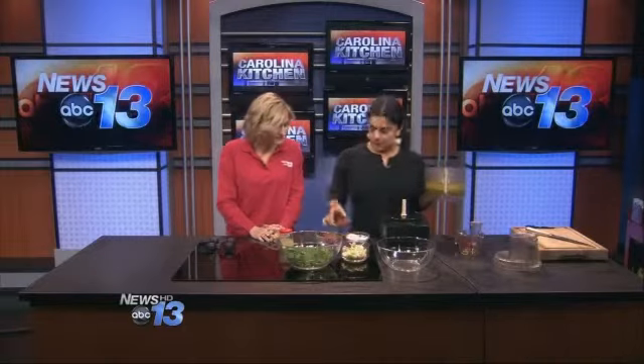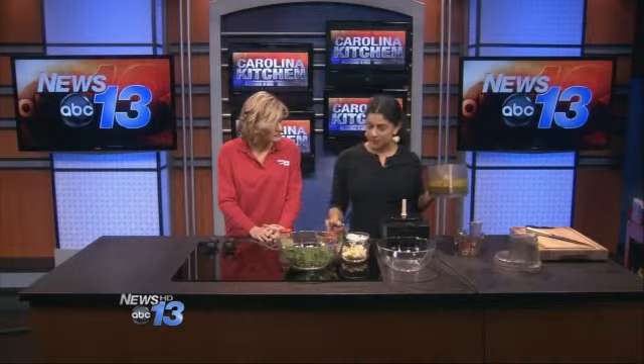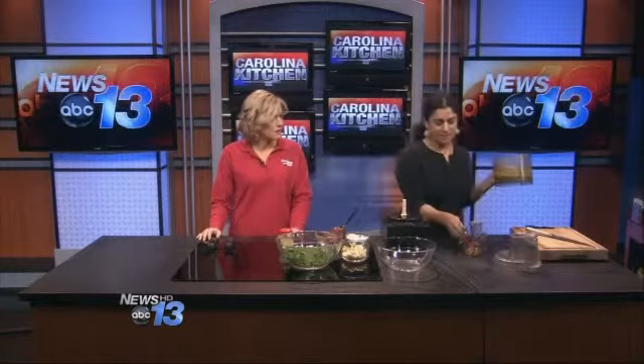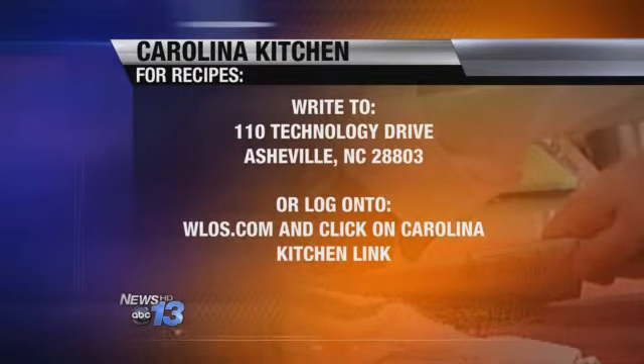I sometimes add tomato paste — it depends on what I'm using it for. If I'm using fish, I like a little tomato punch. So viewers should know they can add a little tomato paste. And that's it — there's your sauce. You can use this on rice, couscous, meat, veggies — all of that.